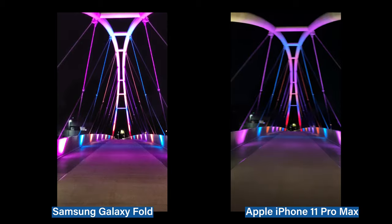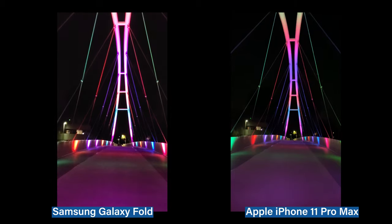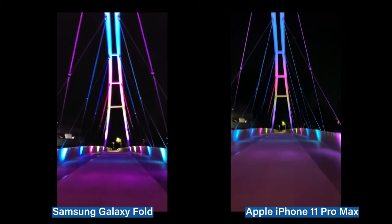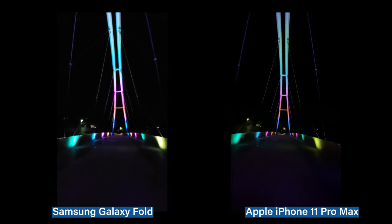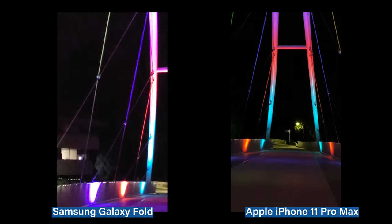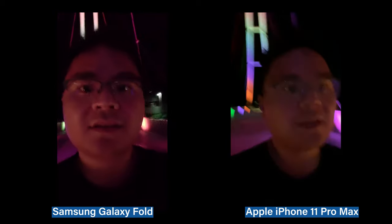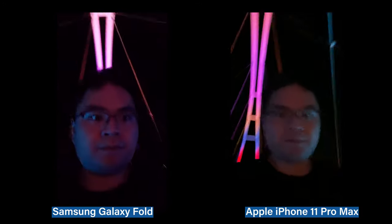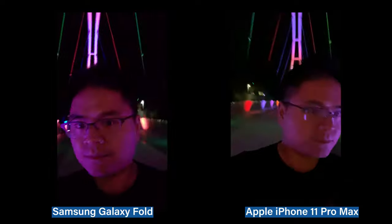The Galaxy Fold really lets those purple and blue and orange shades go all the way across the bridge. Versus the 11 Pro Max, it just shows the light and ends it right there. You can see the shininess of the pillars shows more on the Galaxy Fold at night. And it's starting to get a little shaky on the Pro Max. As we two-times zoom though, notice all the noise in the Galaxy Fold and the colors. But when you switch to the selfie camera, the 11 Pro Max can show more light on my face, whereas you're getting all these reflections of colors on the Galaxy Fold.